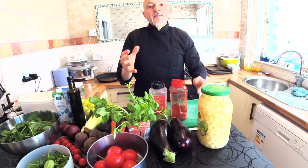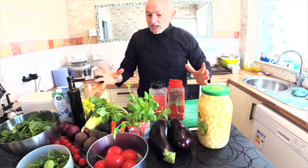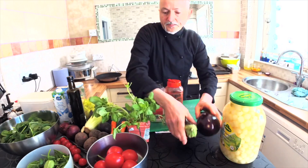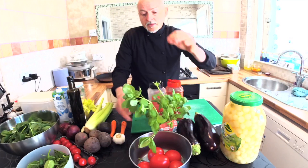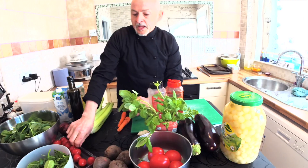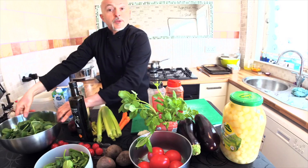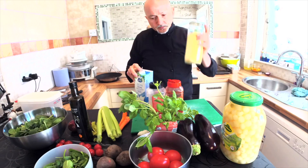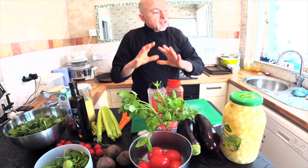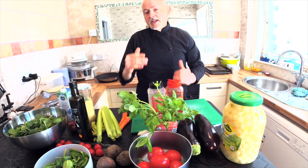Today we speak about aubergine parmigiana — eggplant parmigiana — but I want to make it vegan. I thought about it and came up with this recipe. For the dish I've got: silver skin onions for the salad, aubergine, tomato, fresh basil, garlic, carrots, avocado for the salad, fresh beetroot, cherry tomato, rocket, celery, extra virgin olive oil, red onion, spinach, soya milk, and polenta flour — cornmeal. I didn't do any prep because I want to do this with you.